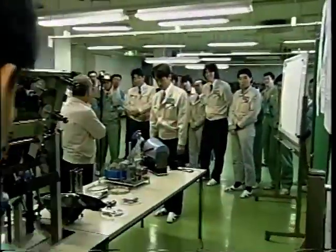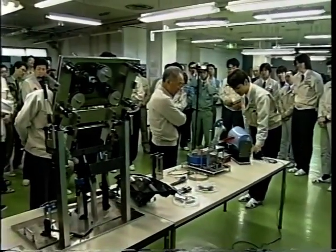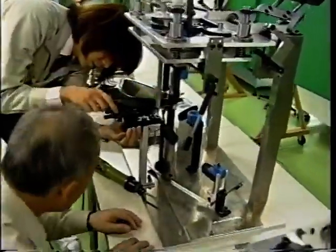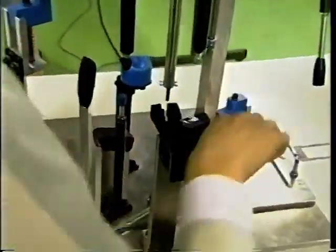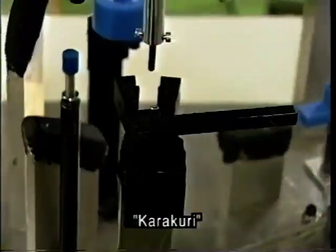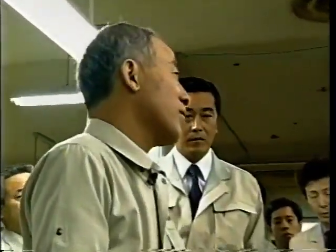Yamada has thought of a way to protect profits even when orders decrease. His answer was the development of a machine they dubbed Karakuri, which can manufacture simple parts. The fact that it is inexpensive means profits can be maintained as orders decrease.